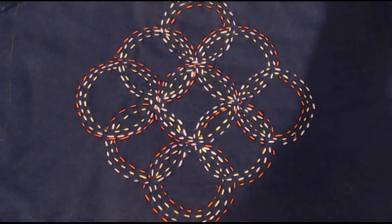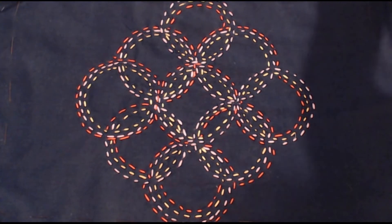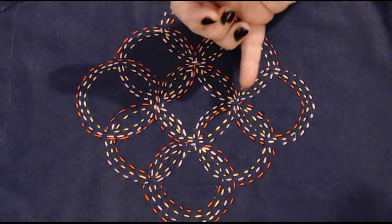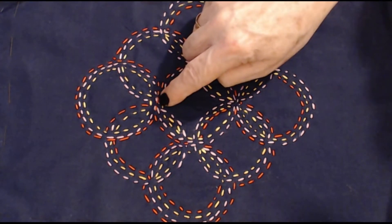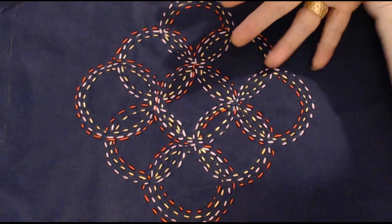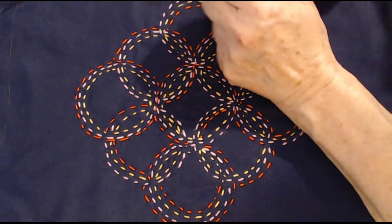We're going to look at sashiko now. I'm actually involved in doing it in another project and I thought you might all like the opportunity to have a look at it. It looks very much like slow stitch — like running stitch — but it has rules, whereas slow stitch doesn't. The rules are: stitches don't touch, and in areas like this the stitch goes underneath to carry on — no overlapping, no touching. The gaps between the stitches should be half the length of a stitch.